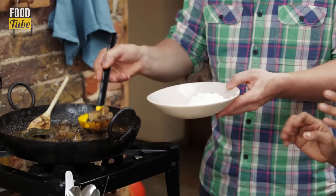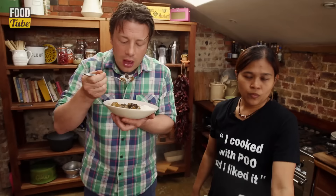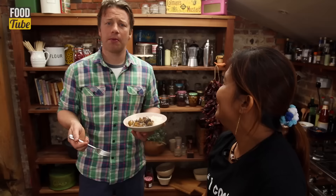So let's have a look — you can see it's reduced down now. What do we serve it with, Poo? It is the most elegant, silky, layered kiss and cuddle of a curry that I've ever had. Poo, I love you. Thank you very, very much. So until next time guys, take care — from me and Poo.